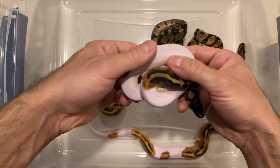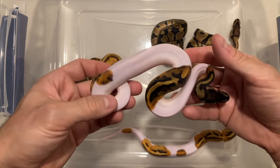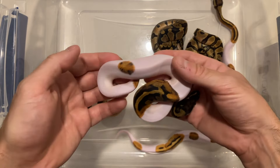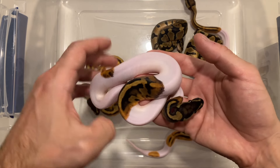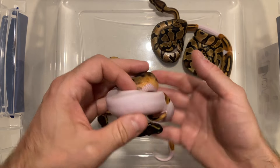Next on the list we have a visual pied, 100% het lavender. Very nice example of a pied — it is a high white with a nice little saddle here. Pretty nice looking snake; I love pieds, pieds are my favorite of course.